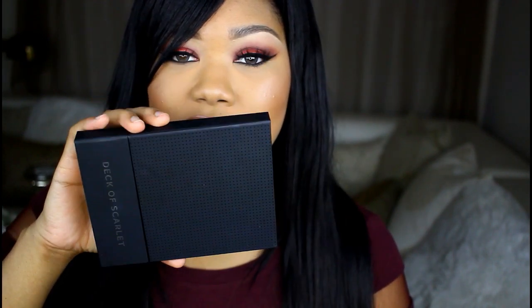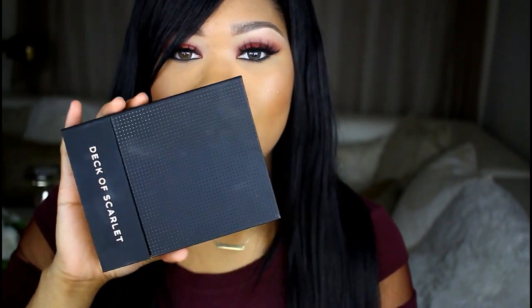Hello beauties and welcome back to my channel. I'm back with a new makeup tutorial. I have the Decca Scarlet makeup palette that they did in collaboration with Sandra Deluxe, and of course I wanted to try it out and complete a look to share with you guys.